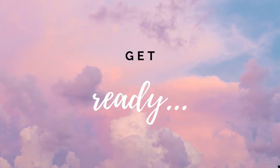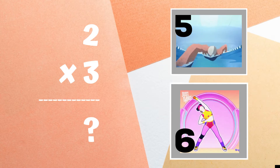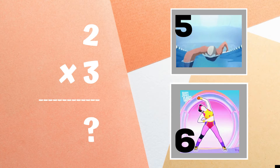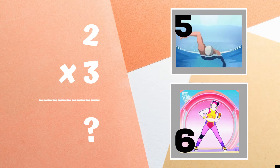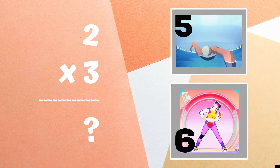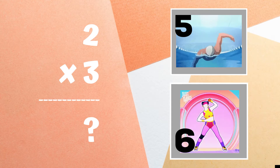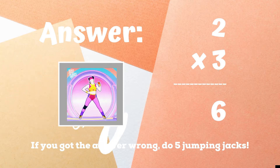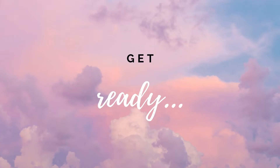Get ready! Two times three equals — if you think it's 5, pretend like you're swimming. If you think the answer is 6, do some overhead reaches. If you got 6, you're correct — good job! If not, you have five jumping jacks to do. Ready, go!